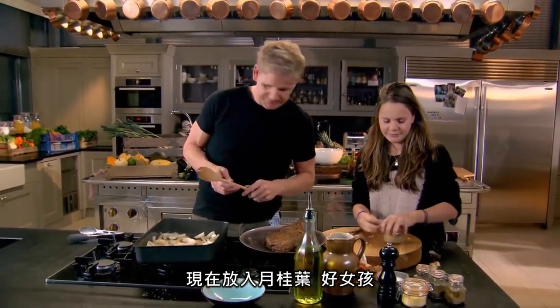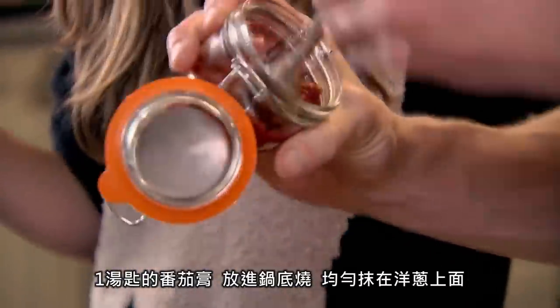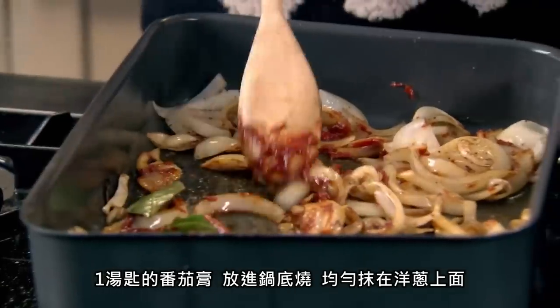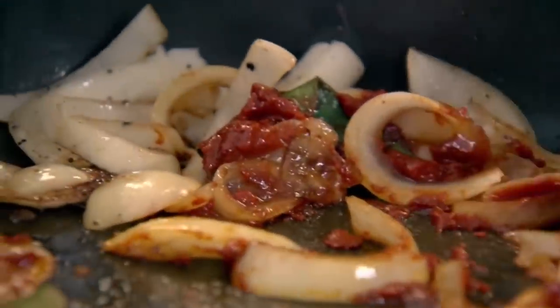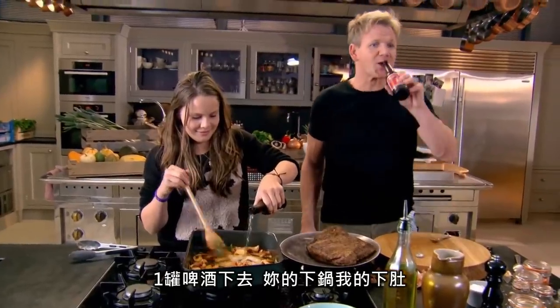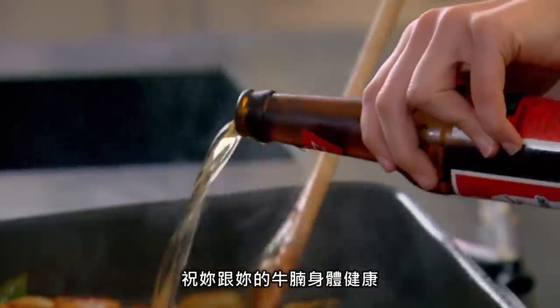From there, my bay leaves in, please. Good girl. A tablespoon of tomato purée — roast that off at the bottom of the tray and really rub it in amongst the onions. One bottle of beer in, please. Good health, to you and your brisket.